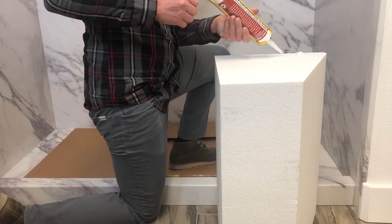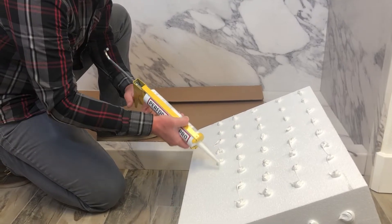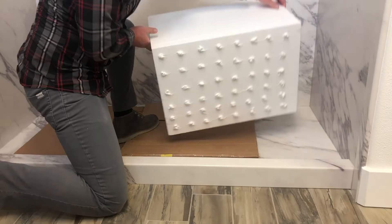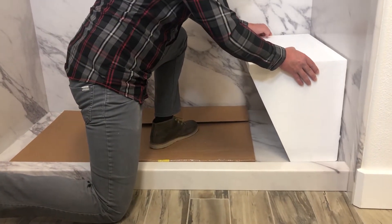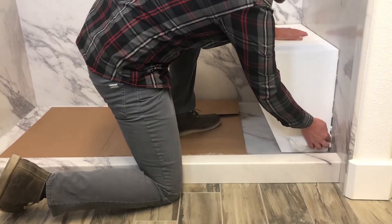Apply Performance Pro adhesive to the two parts of the foam block that touch the shower walls. The adhesive should be applied in dollops about the size of a Hershey's Kiss every three inches. Press the block into place first by pressing the foam against the wall, then by pushing the block down into the corner as tight as it will go. Wipe off any excess adhesive.